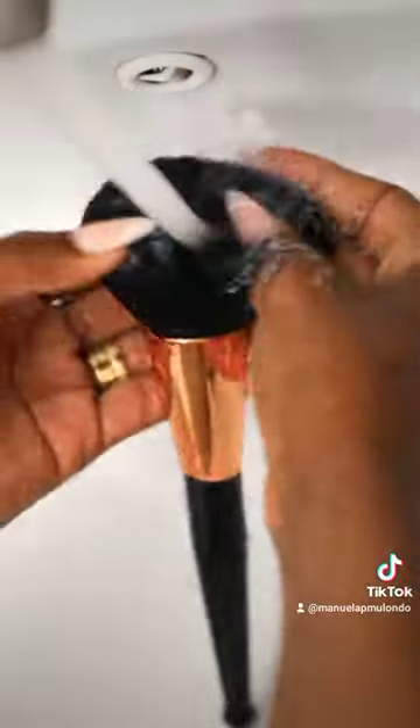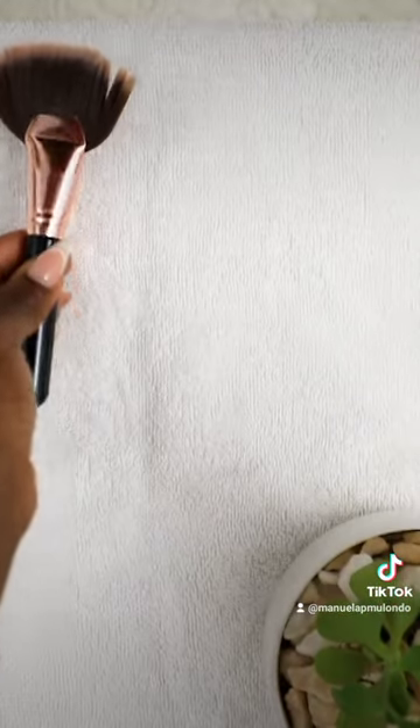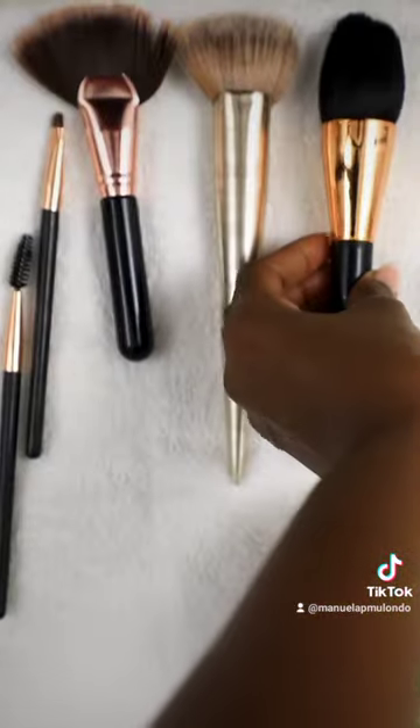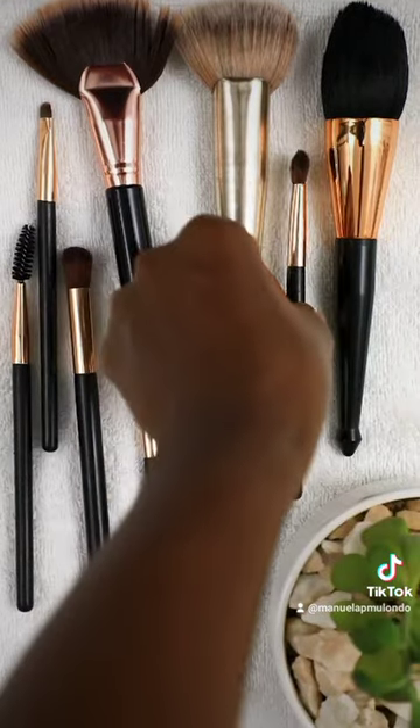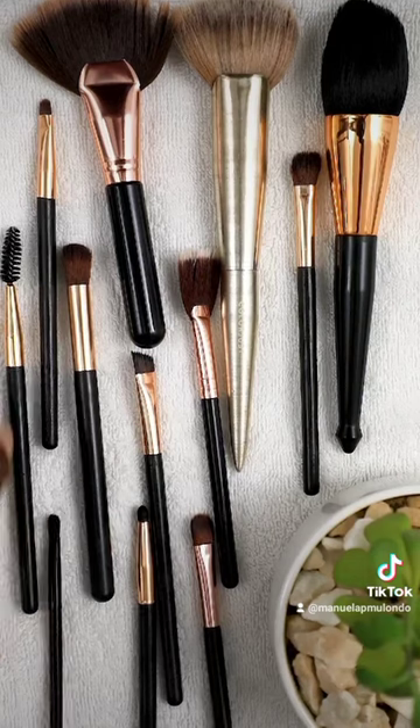Now I rinse off every one of the brushes, squeeze them out to get as much water out of them, and then place them onto a towel. I leave them for 24 hours and then they're ready to be used again.